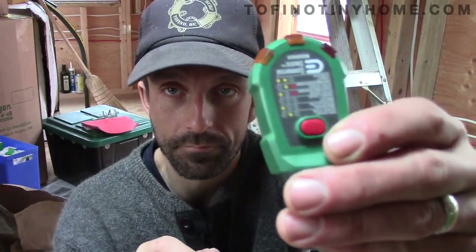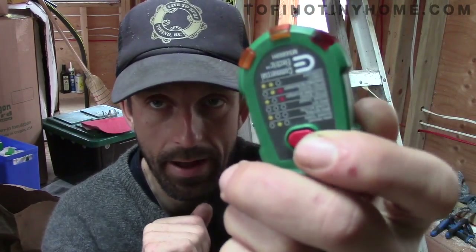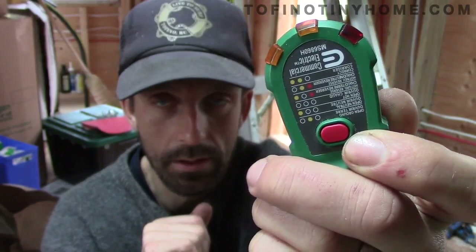The second circuit has GFCIs on it. This little button on the top will trip the GFCI — it's like a test so you can test the GFCI and anything downstream of it too. What we're looking for is these two orange lights to be on. There's an explanation on the back as to what each light means.